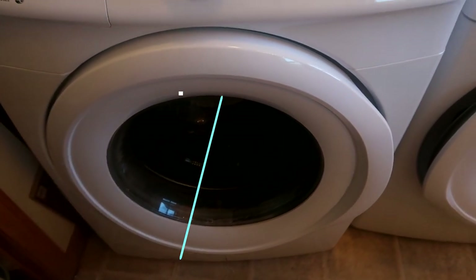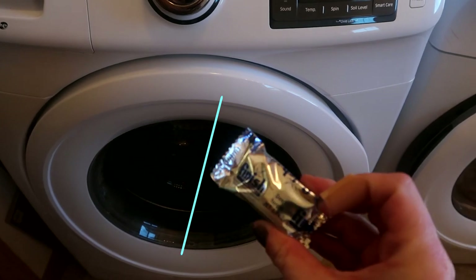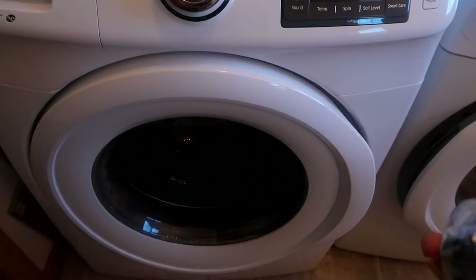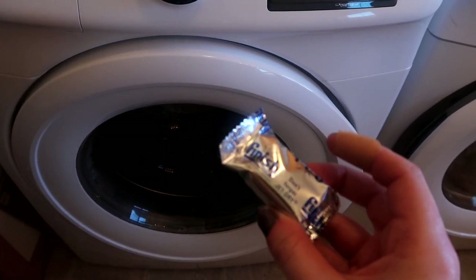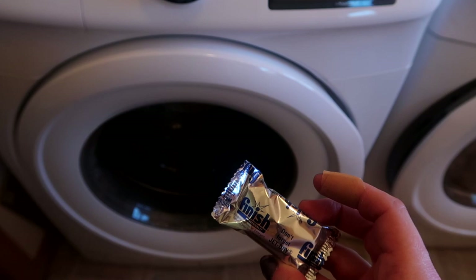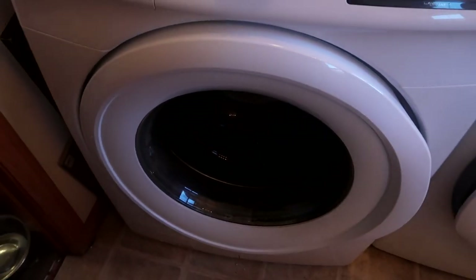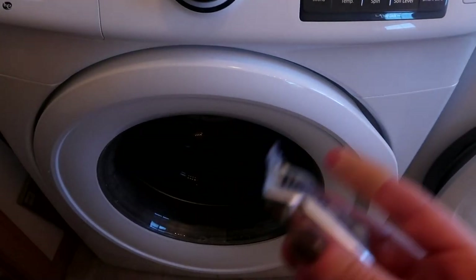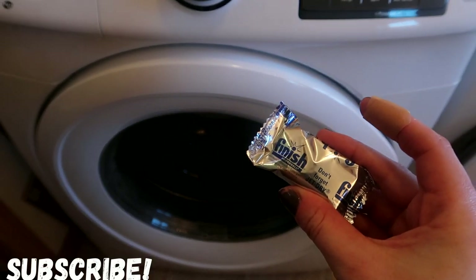Welcome back to Teach Me How to Clean. Today I'm going to be sharing with you guys how to clean out the inside of your washing machine with a dishwasher tab. I'm going to run you through my step-by-step process. This is the first time I'll be using a dishwasher tablet — typically I use a tablet made specifically for cleaning the inside of your washing machine on a self-clean cycle, but I'm out of those so I'm going to use this dishwasher tab.